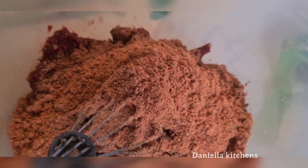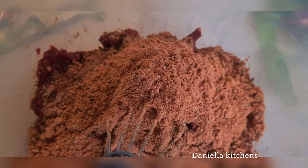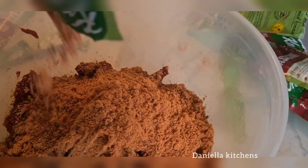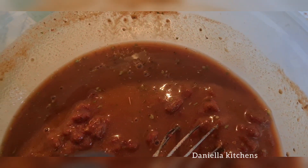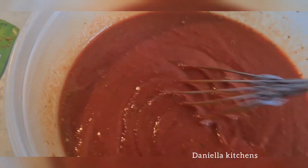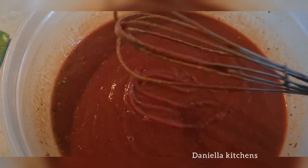In a separate bowl, add your lasagna paste and tomato paste. The lasagna paste has everything you need already inside the packet — you don't need more salt or more pepper, everything is already there. Then mix the lasagna paste and tomato paste together until you get a consistent mixture.